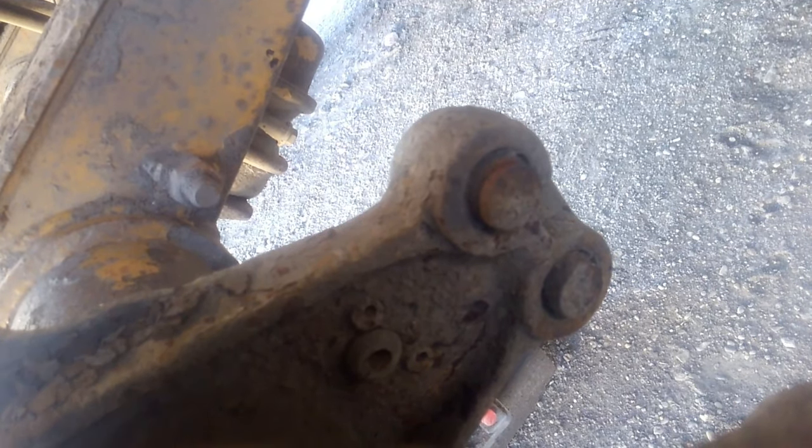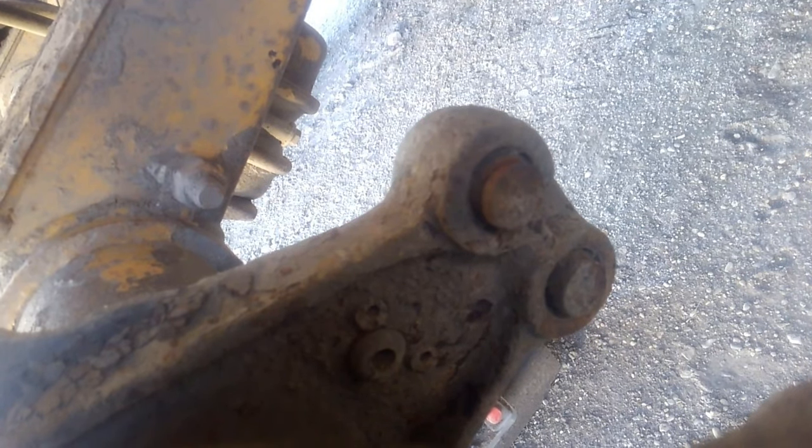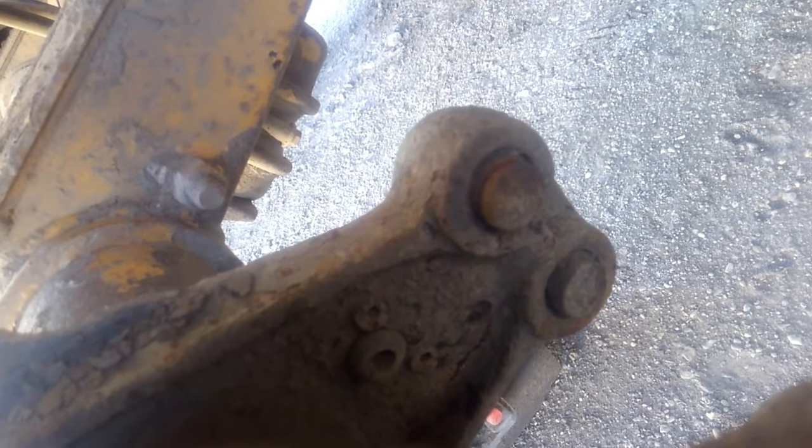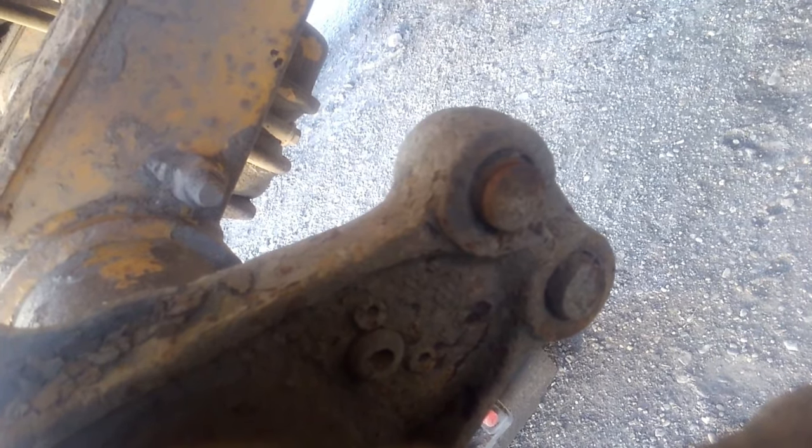When you put new anchor pins in, slather them up with anti-seize — it'll make your life a lot better in the future. Anyway, let's start putting these shoes on.